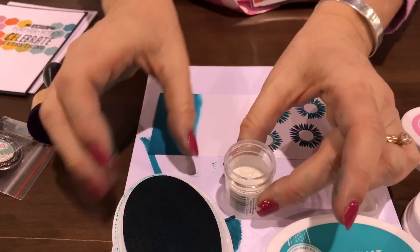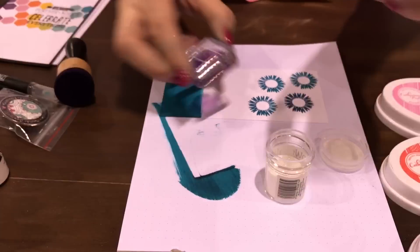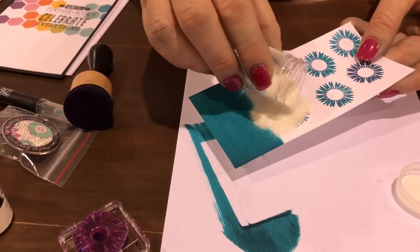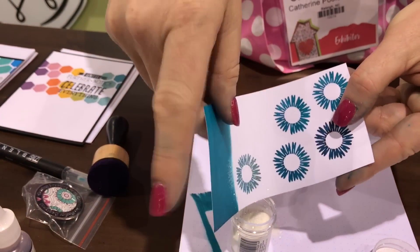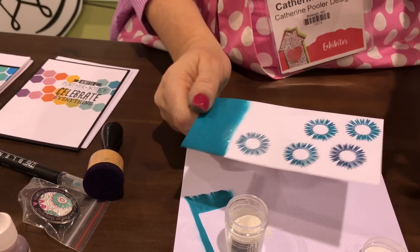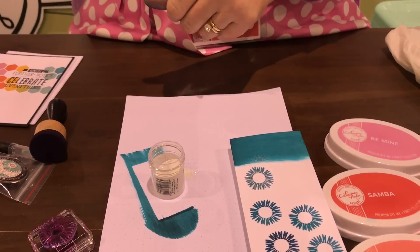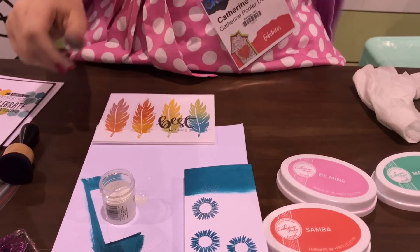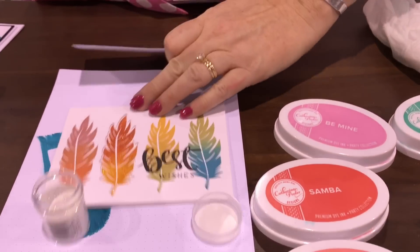This is Wanderlust embossing glitter by Wow. I'm going to ink my stamp, stamp it, and then pour my embossing glitter over the top and heat set it. You can see this sample here — wonderful! Let's emboss that real quick.